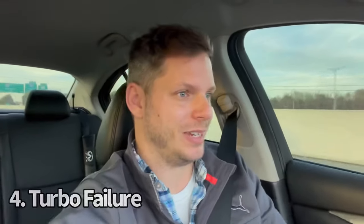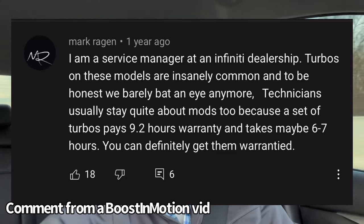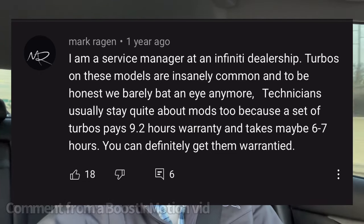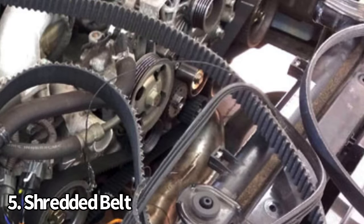Number 4 is for those of you looking into the 3.0T — turbos. Turbo failure seems to be a very common and unfortunate problem because it's expensive if you're out of warranty. A lot of this failure can come from modification, tuning, and over-spooling the turbos. But we're seeing turbo failure in stock vehicles as well, and that's a problem. Number 5 on the list is shredding or throwing a serpentine belt. It's not a dig at the 3.0T — it's just the nature of the beast.